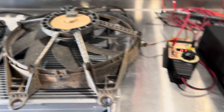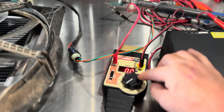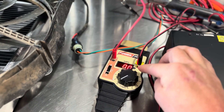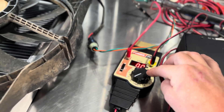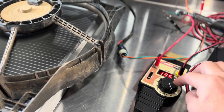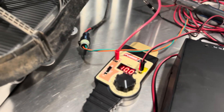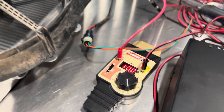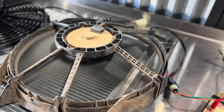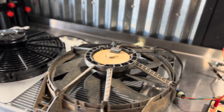We've got it hooked up to a 12-volt power supply with a way to control the duty cycle, so we just ramp it up and it doesn't fly off the desk here. We can also monitor our amperage. So we're going to turn this fan on so you can hear it. You can see it's pulling about 10 amps and it's fairly noisy.